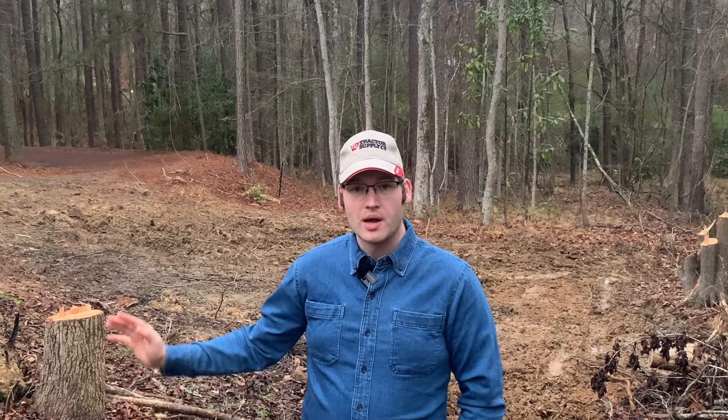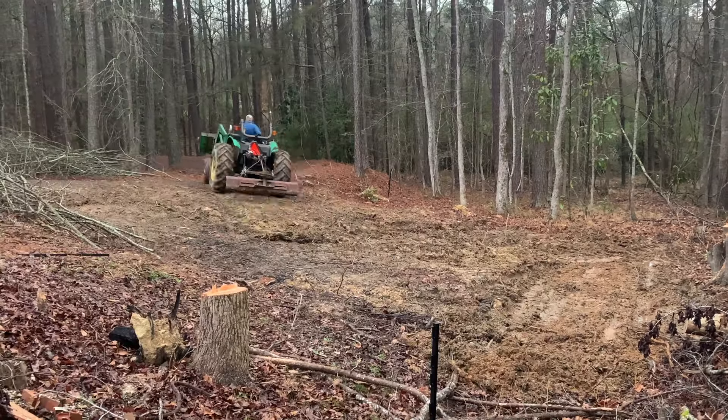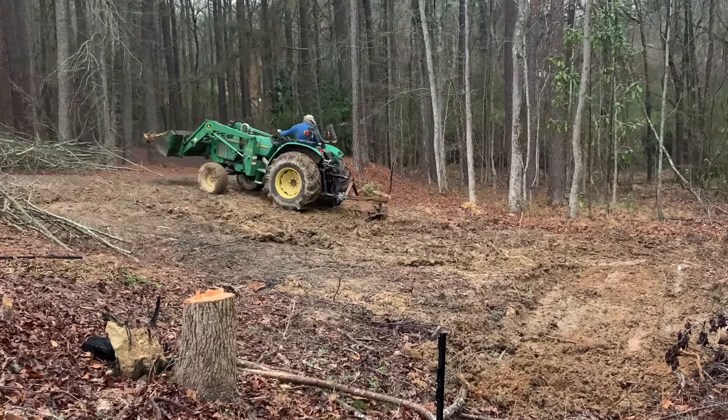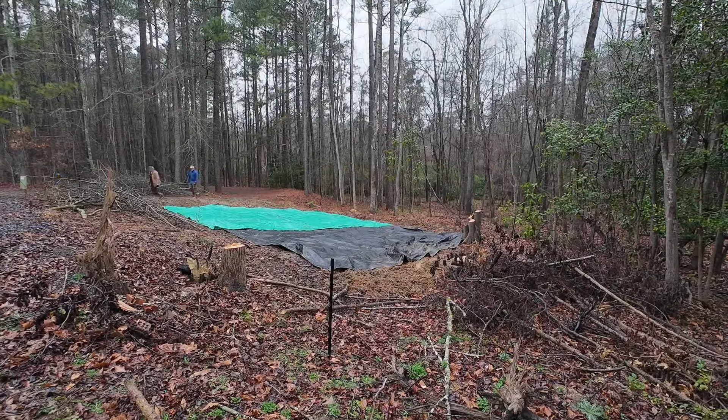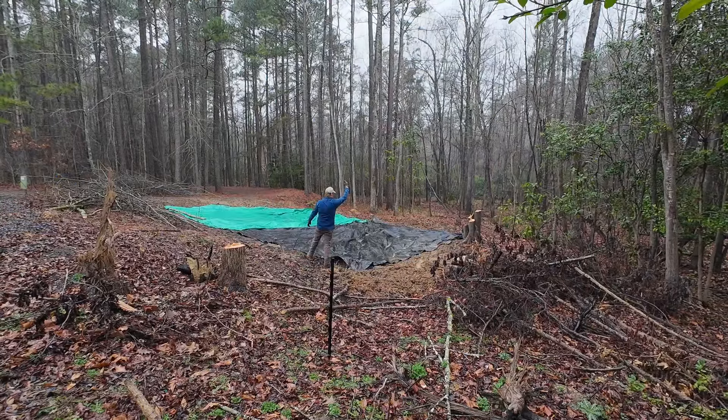It's actually the next morning now, rain's supposed to be here in an hour or two. I'm probably pushing it, but I'm going to see if I can do any more with the blade in terms of just trying to get some of these ruts leveled out. I don't know if I'm actually going to be able to do anything or if I'm going to just make more of a mess. I'm going to see what I can do and then we're going to get the tarp on top of this and it'll be time for the rain.